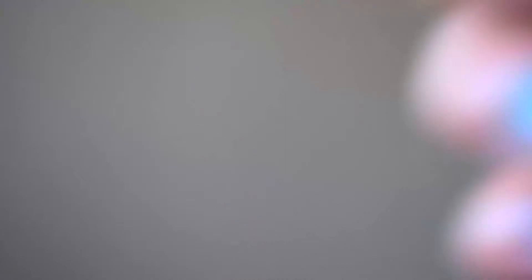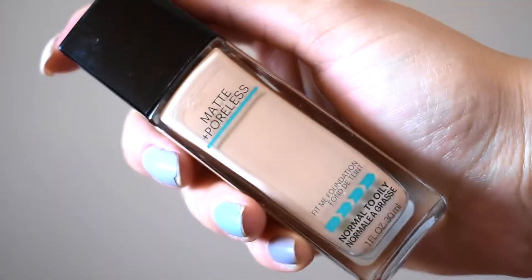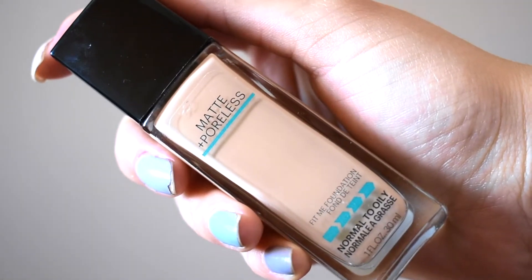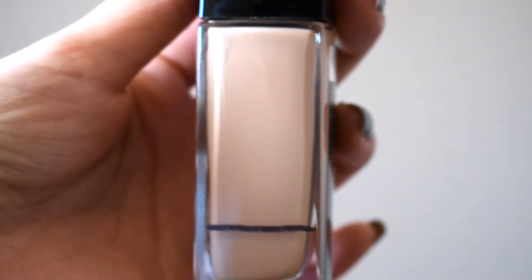The next one is my all-time favorite foundation — the Maybelline Matte Plus Poreless Foundation in shade 120. Here's how much I have left; I think I can probably use it about five to ten more times.